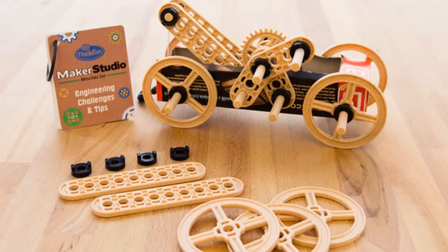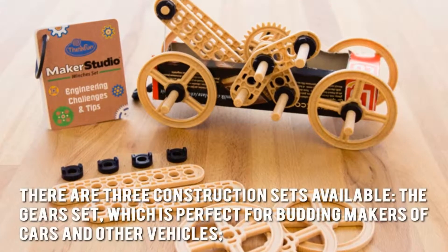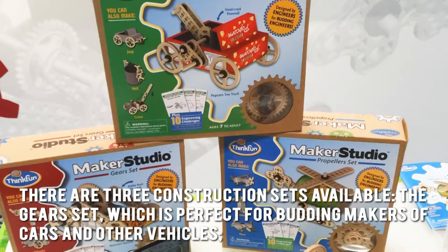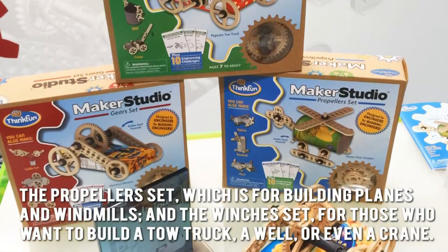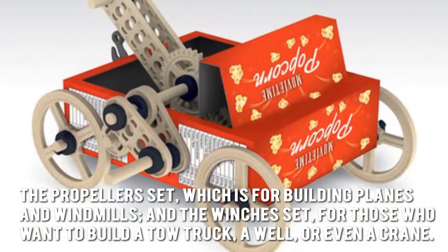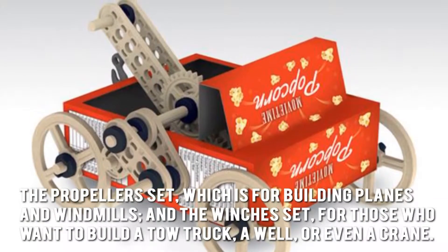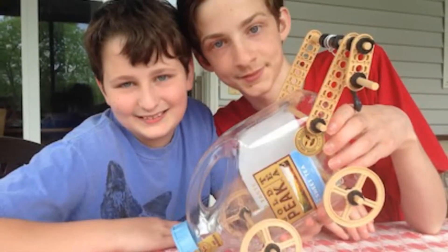Now let's have a look at some of the main positive and negative aspects. There are three construction sets available: the gears set, which is perfect for budding makers of cars and other vehicles; the propellers set, which is for building planes and windmills; and the winches set, for those who want to build a tow truck, a well or even a crane. They are easy to understand and the instructions are also easy to follow.